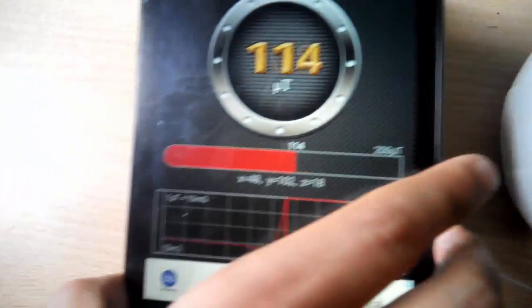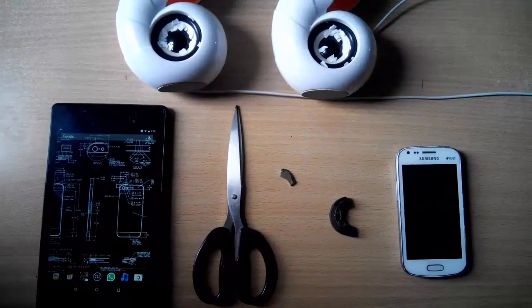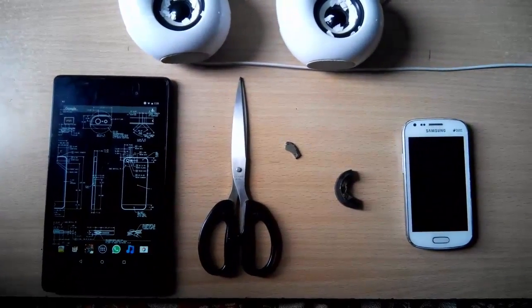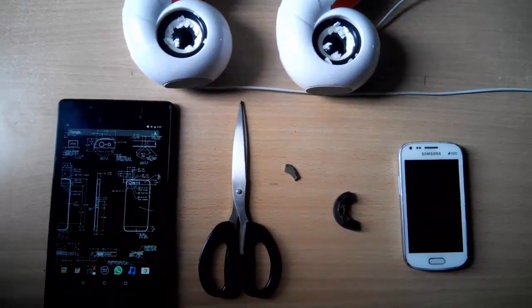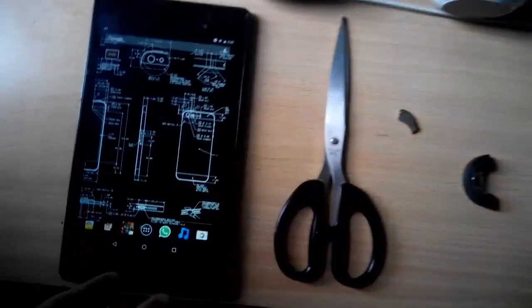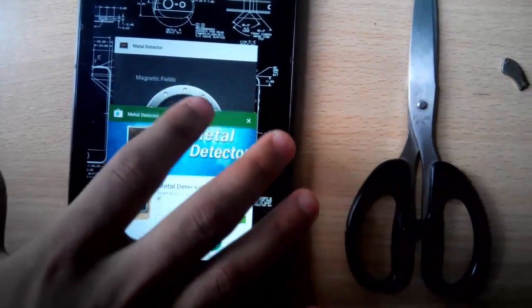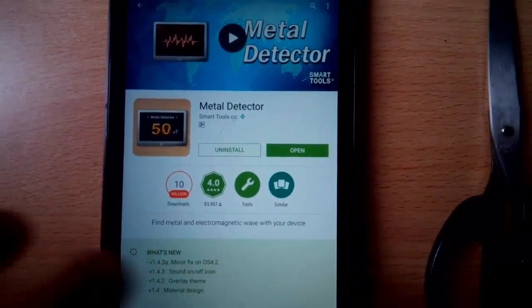Hi guys, welcome to Double Decker's channel. Today I'm going to show you an app which detects magnetic field, which will be very helpful for several purposes. With that being said, let's get started. You can easily find this app on the Play Store — it's free — called Metal Detector, as you can see.